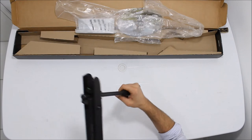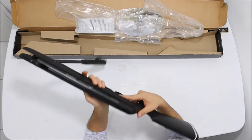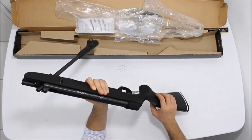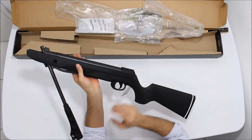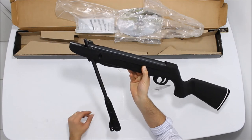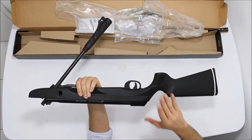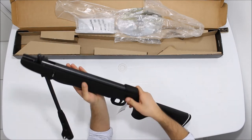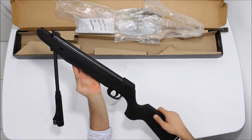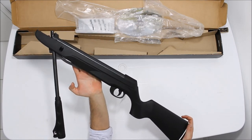É uma das melhores carabinas que eu já conheço de nitro do mercado, e uma das melhores por custo-benefício também. A vantagem da carabina com gás RAM, ou com nitro, ou com mola pneumática, é que você pode armar ela e deixar ela armada indefinidamente, não vai estragar nem nada. Ela nada mais é do que a F22 normal de mola, só que com a mola de gás RAM. Trava automática. Bem leve, levíssima essa carabina, e bem precisa. Muito obrigado, pessoal. Até a próxima.